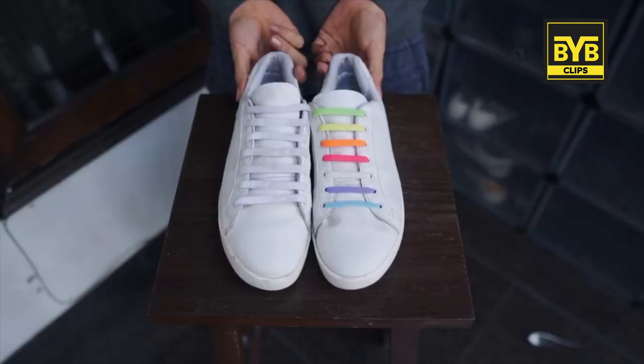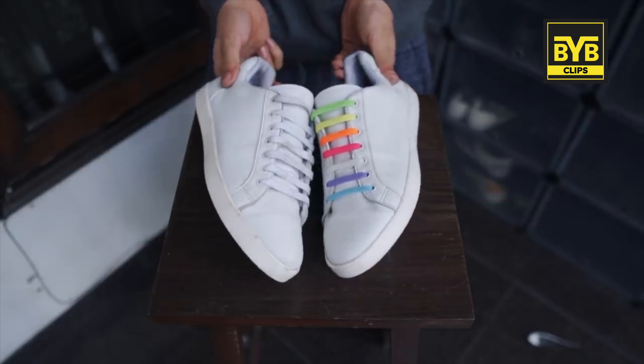Or if you're wearing an all-black type outfit, you can put multi-color laces in your sneakers. Like I've put no-tie multi-color laces in my shoes. Which color laces will look best in white shoes? Tell me in the comments.